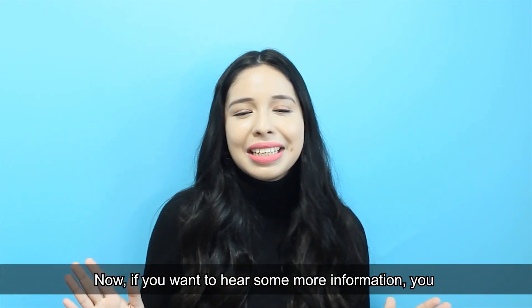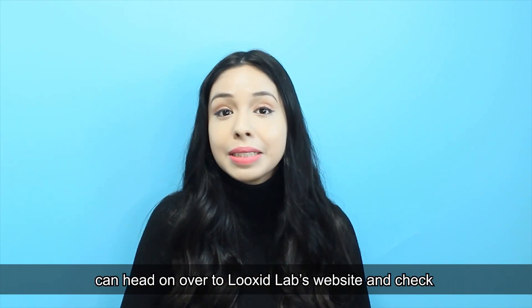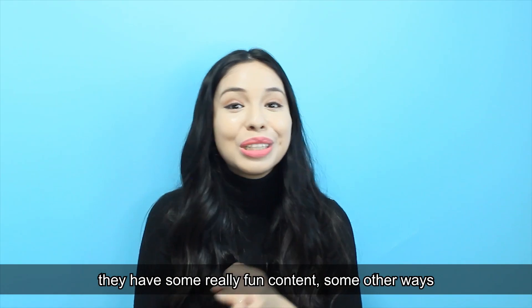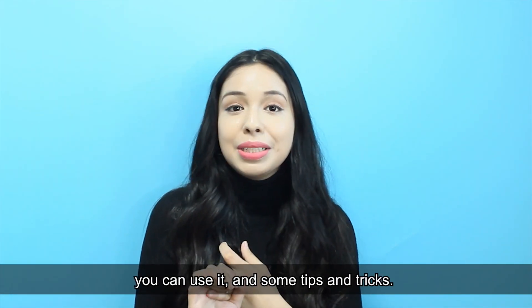If you want more information, head over to the Luxit Labs website to check out the whole science aspect. You can also go to their YouTube channel where they have some really fun content, other ways you can use it, and some tips and tricks.